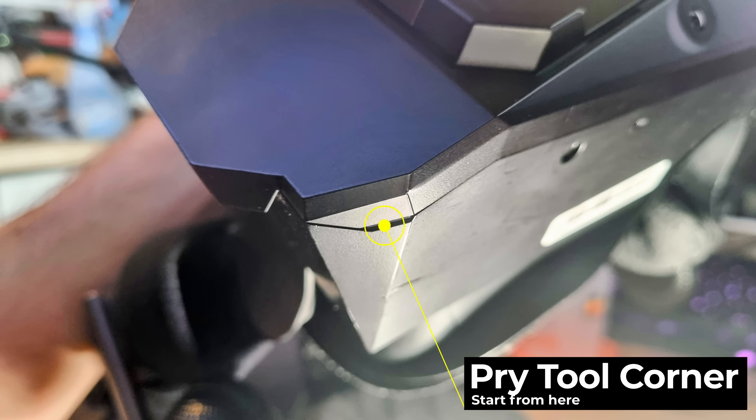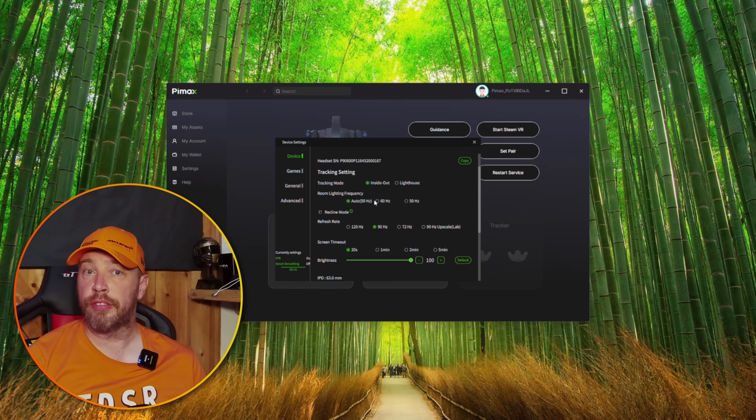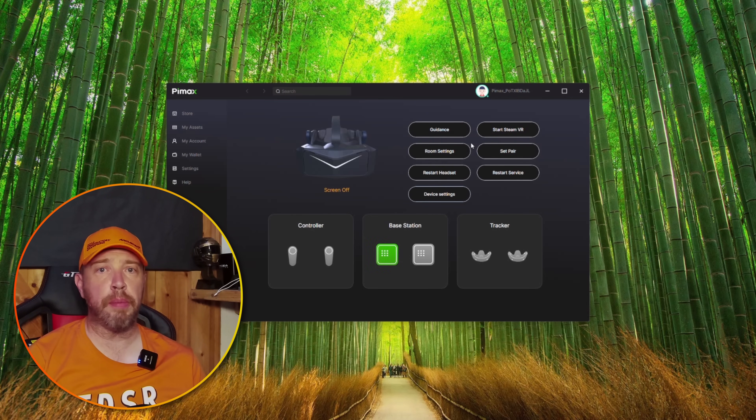Installation is a simple affair. Use a pry tool or plastic knife — nothing metal — in the corners of the faceplate and it'll pop right off. There is not much connected to the old faceplate, but the lighthouse one has a connector in the middle. Carefully line that up and then the rest will snap into place with some gentle even pressure. Then move on to the software — make sure you have the latest Crystal Light firmware and software installed. In the device settings page you'll see lighthouse or inside-out tracking. Select lighthouse and the headset will restart. Make sure your base station is visible to the headset at this stage or you'll see colored boxes in the headset. If the software doesn't detect the lighthouse, give the computer a restart and you should be good to go.